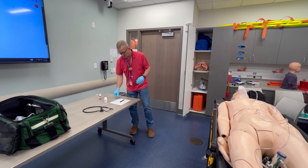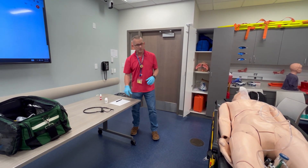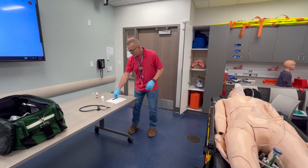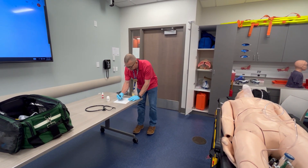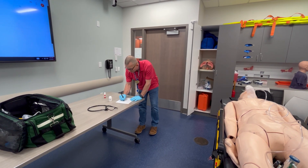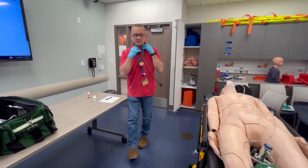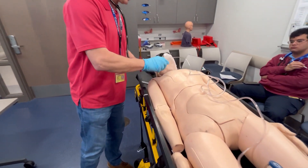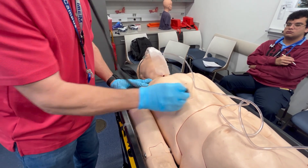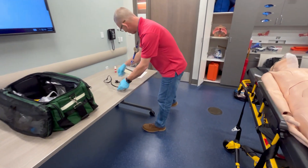I cannot give him the nitroglycerin because the contraindication is a systolic blood pressure below 100. So I'm going to reassess after giving the aspirin. Breathing rate is now 14, regular and full. Checking lung sounds again — clear times four.